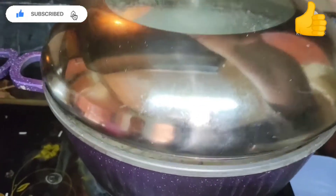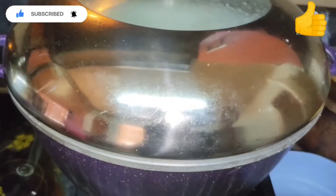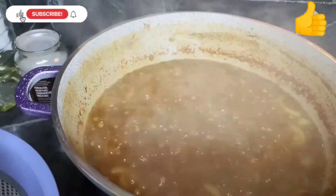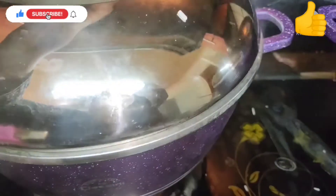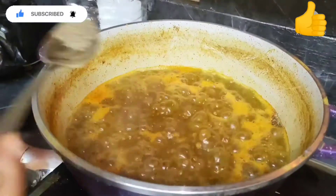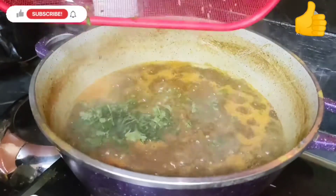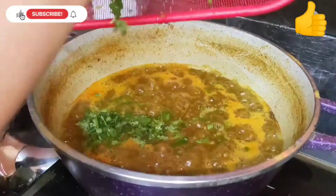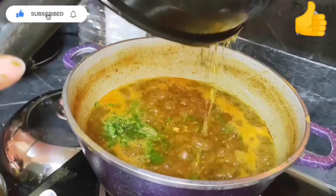Checking on the dal — it looks good, it is still cooking so let's leave it to cook. We added black pepper, and now we're gonna add the coriander and chilies that we cut.